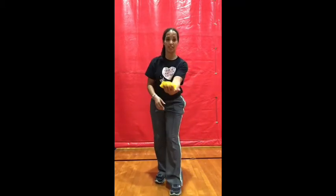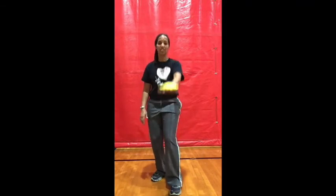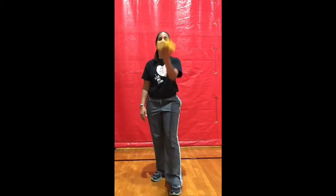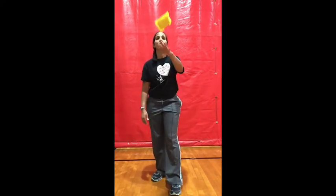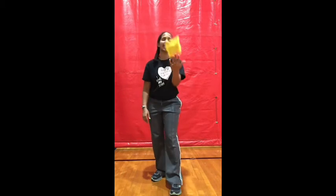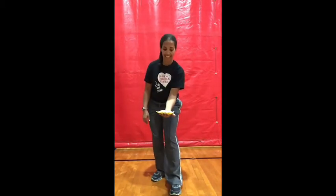Switch hands — now you've got it in your other hand. Pancake flip again. One hand is going to be harder than the other — that is absolutely normal. Don't be frustrated or get discouraged. Keep working and you will get it.